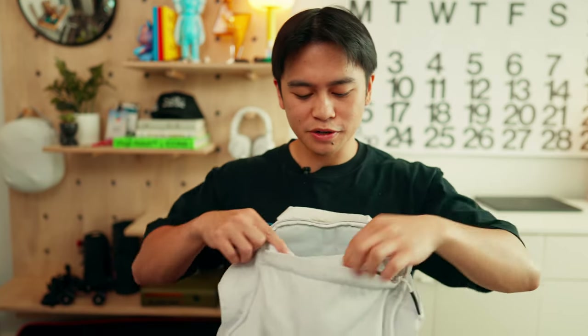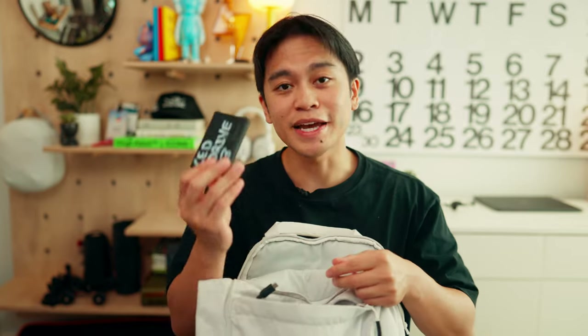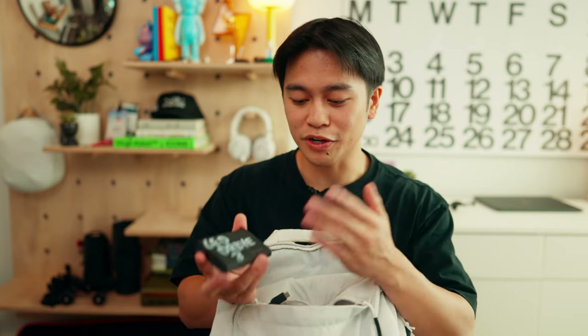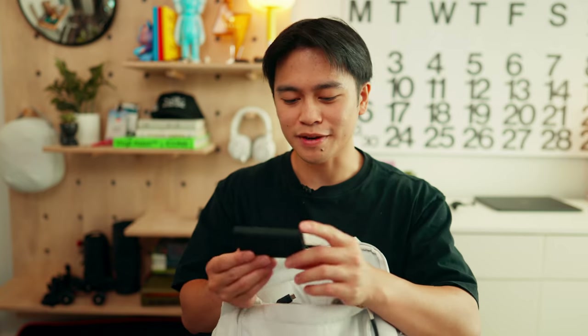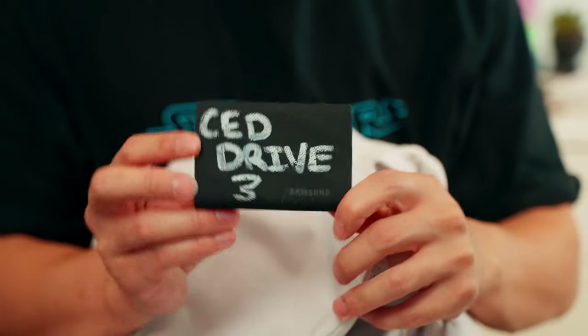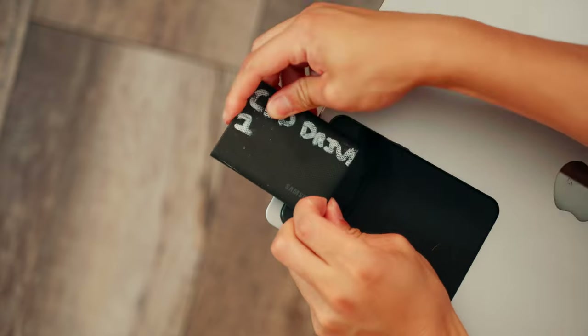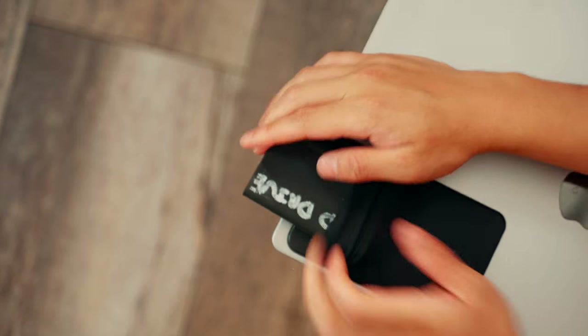Moving on to this little top pouch, this is where I hold smaller items like my MacBook charger. I also throw my SSDs in here — the specific ones I use are the four terabyte Samsung T9s. I pretty much edit all my projects and keep all my footage on these drives. My only gripe with the Samsung T9 is that it has a rugged case on it, so I can't slide it onto the SSD holder pouch attached to my MacBook.